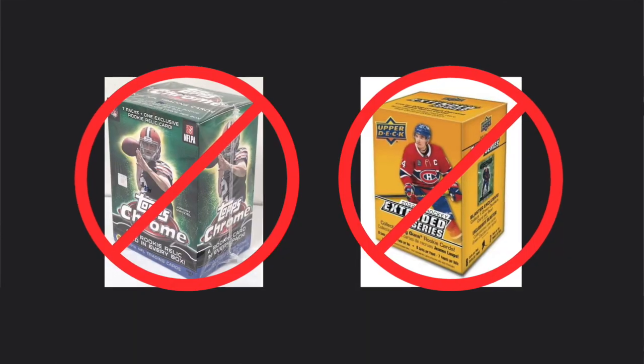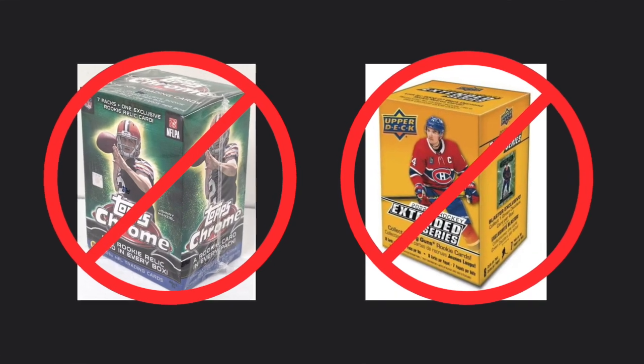Before we talk about the places where you can and should buy your inventory, let's talk about the worst place you should not buy your inventory for your eBay store. The number one place you should not buy inventory if you're trying to flip sports cards for profit is by buying sealed boxes of product — hobby boxes, retail boxes, blasters, loose packs. Those are all terrible ways to buy inventory because you are rarely going to sell enough cards from that box to even break even, let alone make a profit.